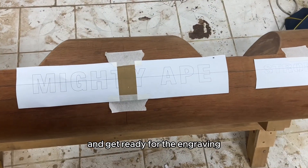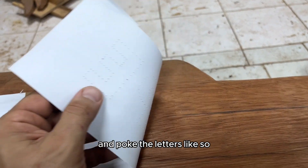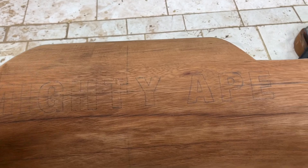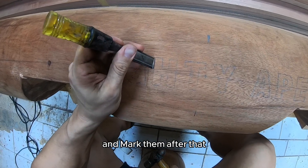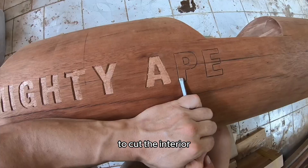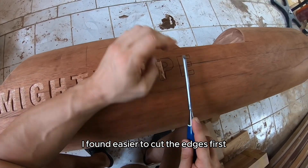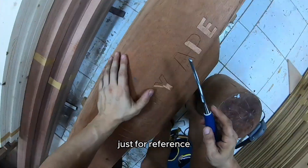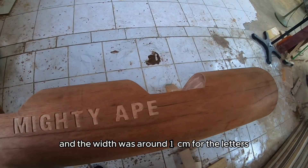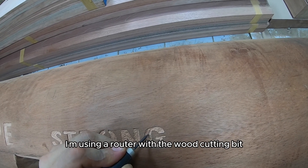Next phase is marking the stencil and getting ready for the engraving. After aligning the stencil, the easiest way I found is to use something very sharp and poke the letters through. When you remove the paper you can see the stencil on the wood, and with a pencil you can mark it again so you know where to engrave. Now all the lines are marked — it's time to cut the outlines of the letters. I'm using a chisel to cut all the lines, then a very sharp 6mm chisel to cut the interior, going all around 1–2mm deep only as this will be filled with paint. I found it easier to cut the edges first and then work the center — this way the depth will be almost equal. The letters were about 5cm high and around 1cm wide. For the smaller font I'm using a router with a wood cutting bit, which I found easier for getting the smaller detail.